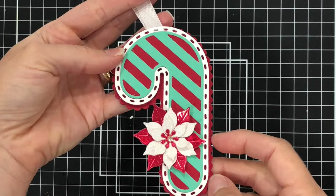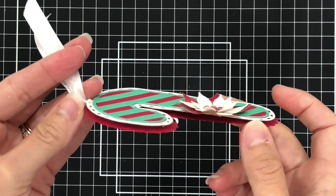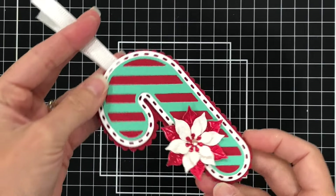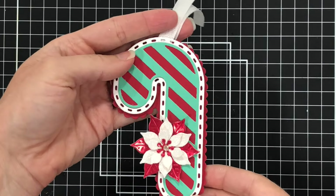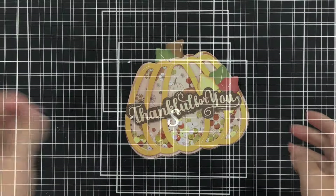This is a little candy cane that I made with the Candy Cane Gift Box. I did not use it as a gift box — instead, I made a little tag. If you want to see how this looks as a gift box, you can head over to the Scrap Diva website to look at the photos there.